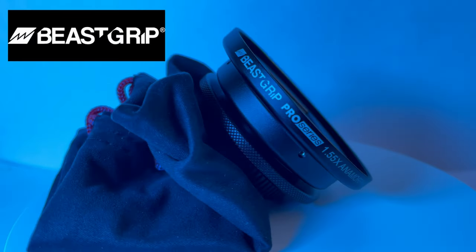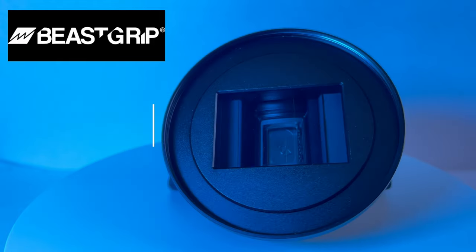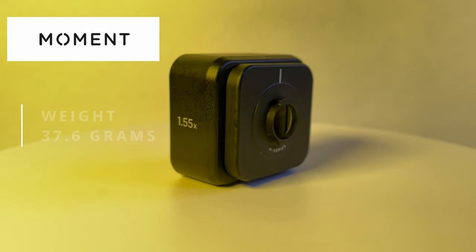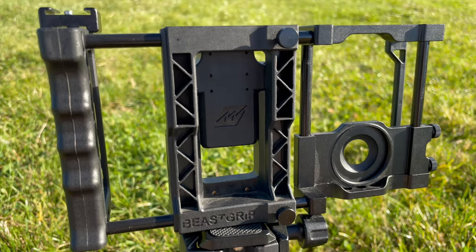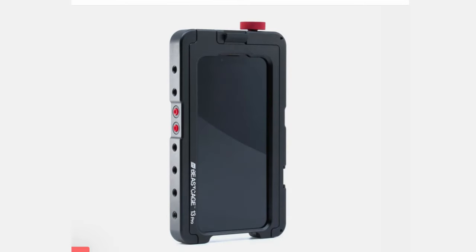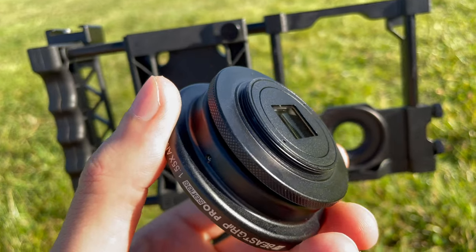Let's take a look at the build quality and setup of these lenses. The B-Script is massive — it weighs 105 grams, very sturdy and big. The Moment lens is much smaller by comparison, only 37.6 grams, absolutely tiny. With the B-Script lens you're going to need the B-Script Pro Universal rig or the B-Script cage. Both have the 37mm mount that you'll need to attach the lens, and it goes on pretty easily, but it can get a little bit fiddly.